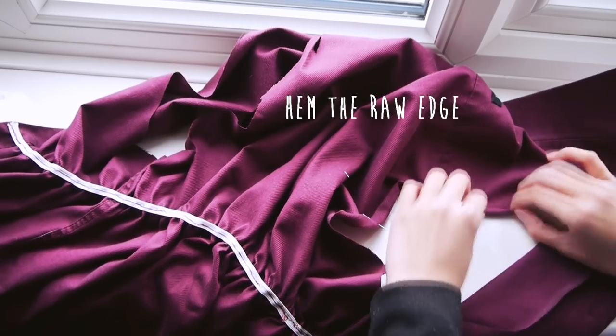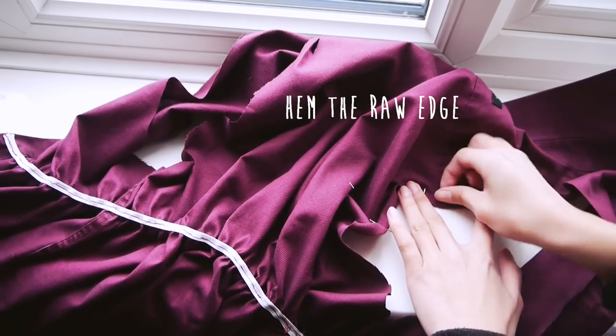Pin. Now just hem the edges of the armholes by folding the raw edge twice. Pin and sew.